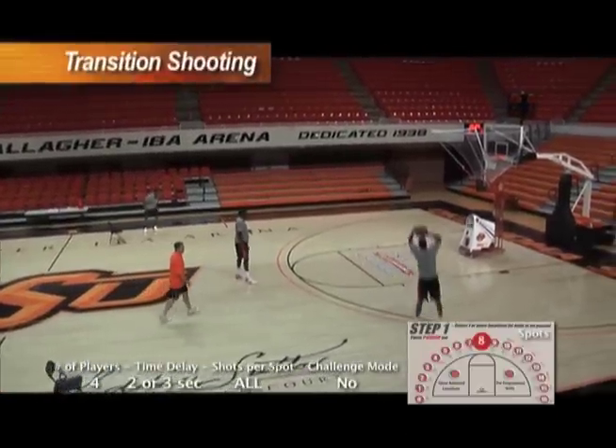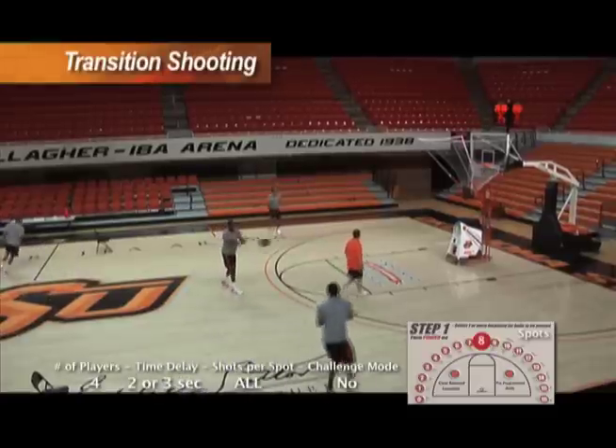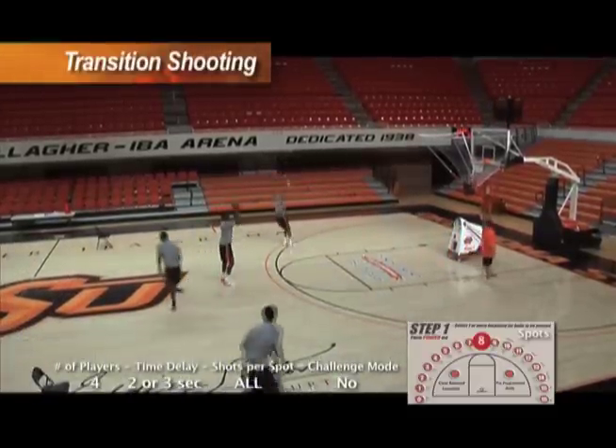Here we go. Right into the line. Good. Sprint. You got to move. Make sure you move. Let's go. Sprint. Hold your follow through. Hold your follow through. That's the way to make shots.